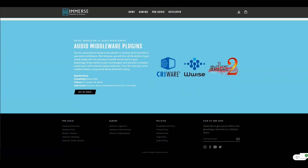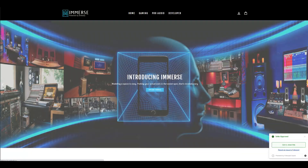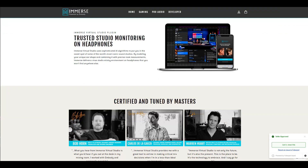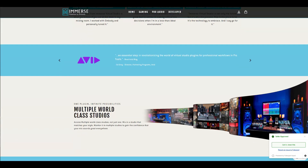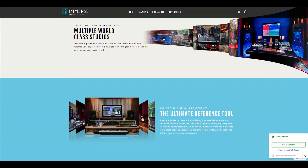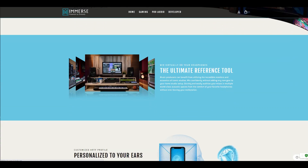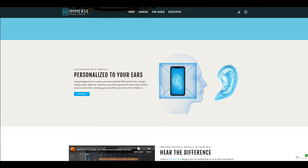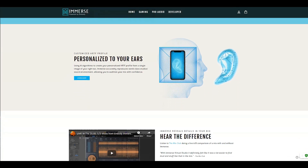Embody reached out to me last month and asked if I would be willing to test their software. I have very little experience with virtual plugins and could not imagine how I would be using professional software. But I figured why not give it a chance — at the very least I could try to determine if the plugin works. Embody gave me their virtual studio plugin, which is a value of $400.